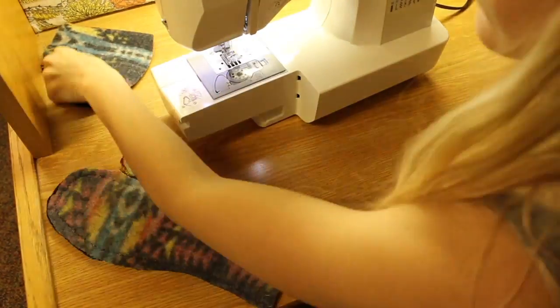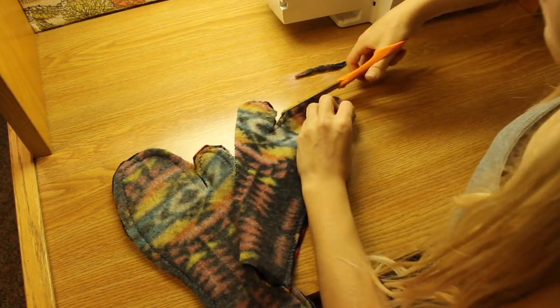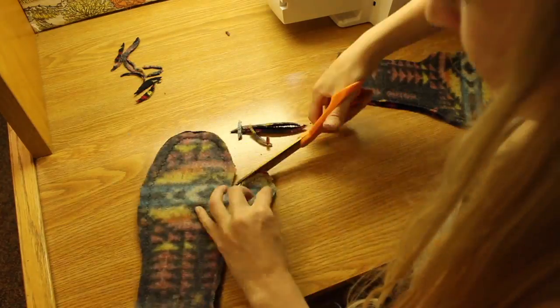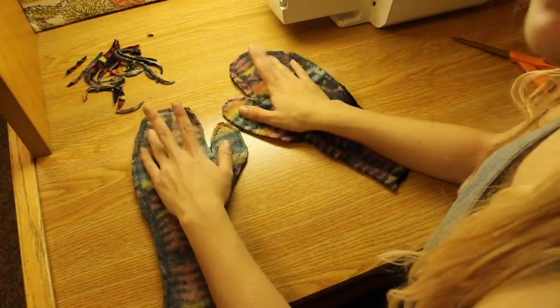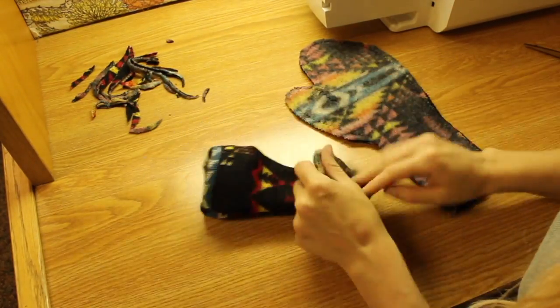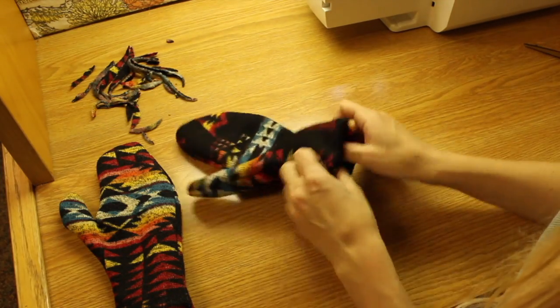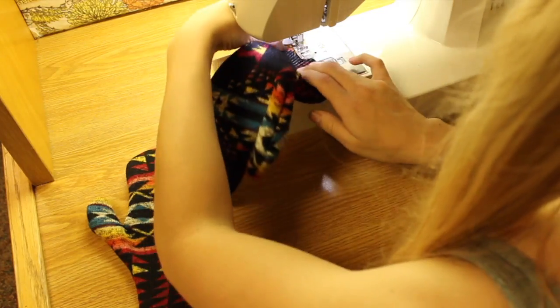Do the same with both mittens and cut any excess fabric off the edges when you're done. Then flip them right side out and fold in the edge. The last step is to sew around that edge.